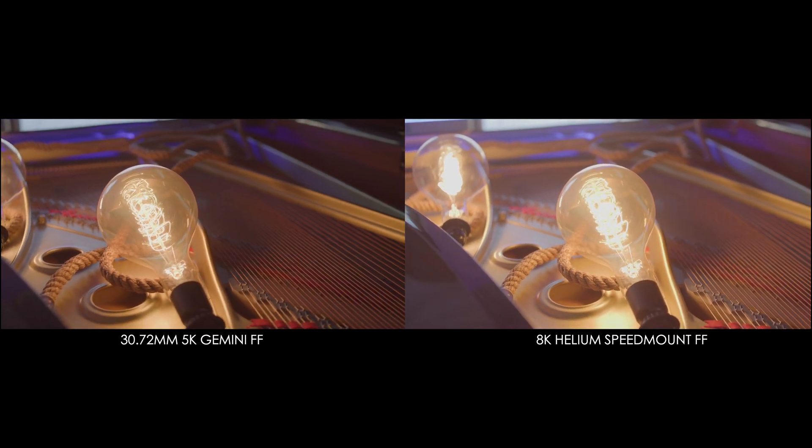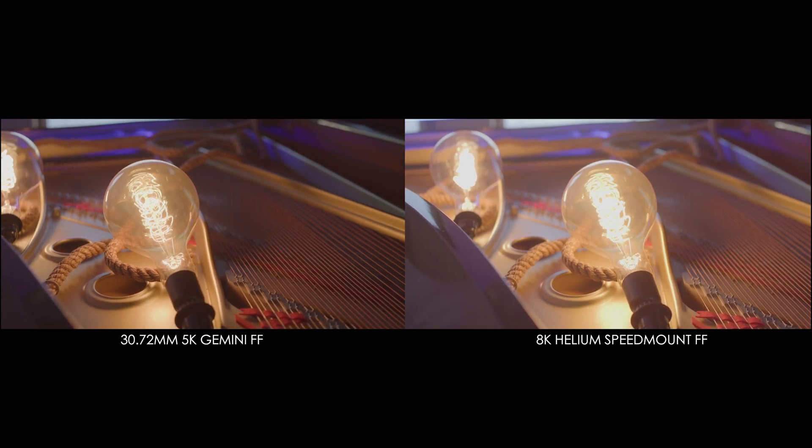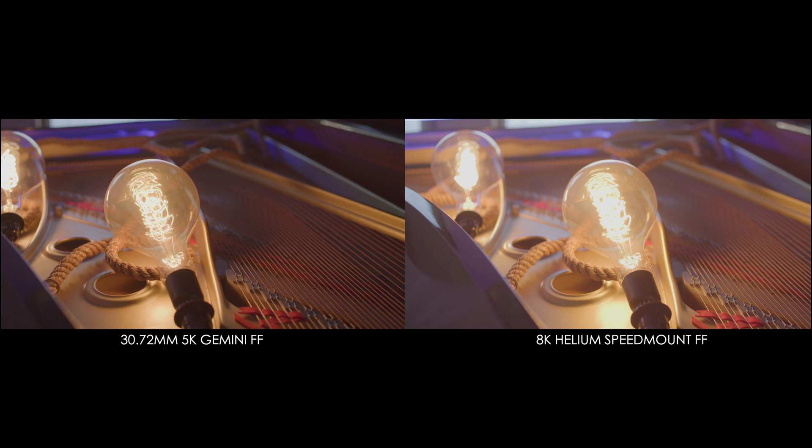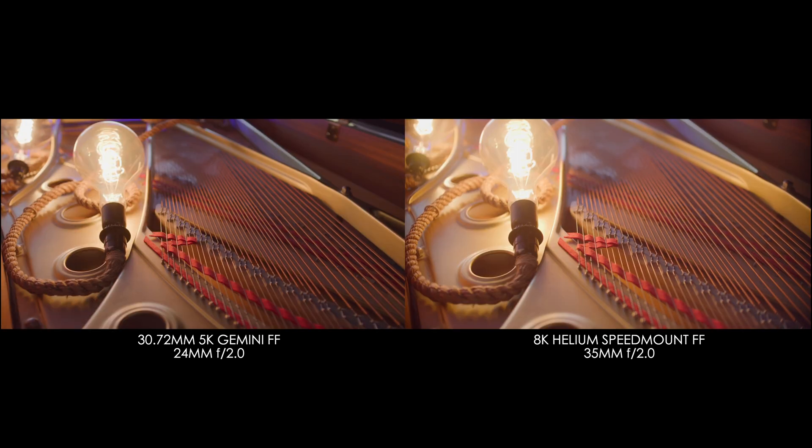This means that if you don't feel like racking up 8K data rates all the time, you can lower your resolution on the Helium and crop into the sensor without actually cropping into the image, because you're starting way past APS-H. You can have an 8K medium format mode, a 7K full-frame mode, and a 6K APS-H crop mode all in the same camera. And for those who get frustrated with the crop mode on the Helium for slow motion, now you can mitigate that loss in field of view as you drop down your resolution. You can see that a 50 now plays more like a 35, and a 35 plays more like a 24. It's quite a jump and it offsets the sensor crops, so the question becomes sharpness.